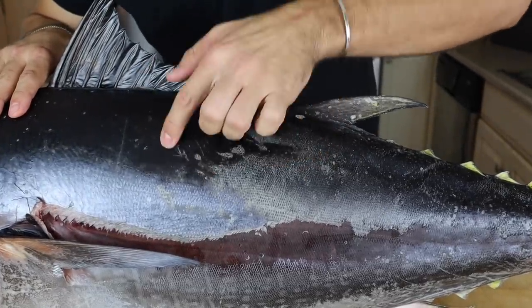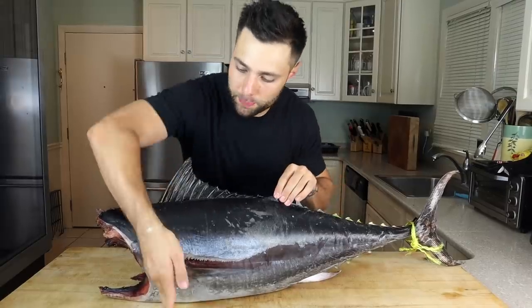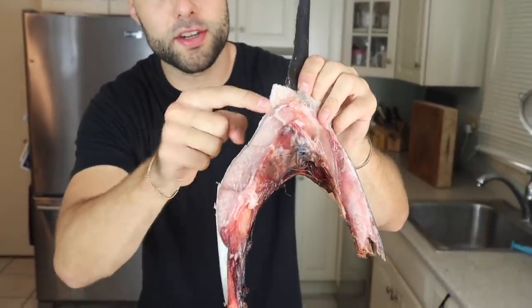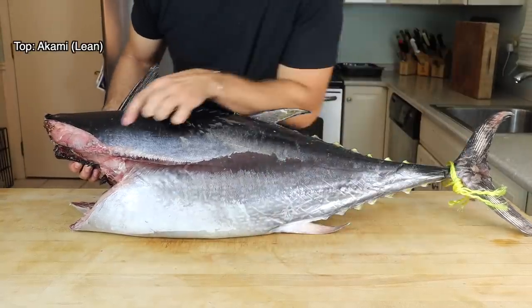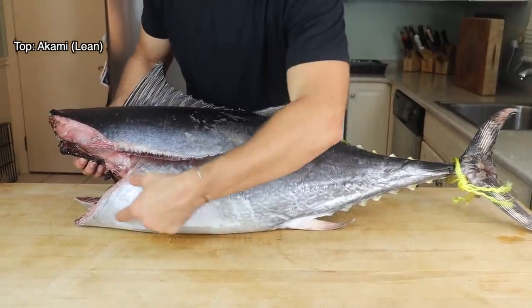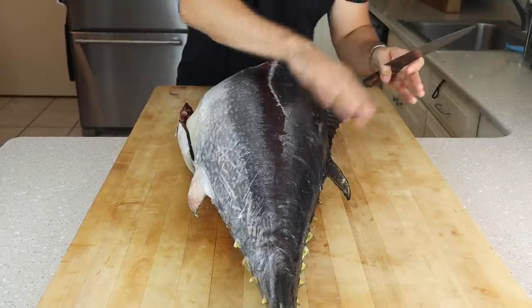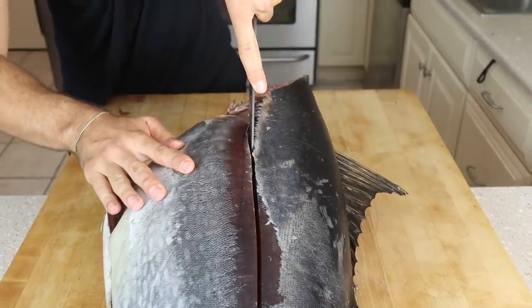Here we have our beautiful dry aged tuna. The first step is to pop off the collar again, following the cartilage — perfect for roasting. You can see tons of that fatty tuna here. We have the top loin and the bottom belly. The top is going to be a lot more lean — those beautiful red tuna steaks. The belly is far more rare and unique, extremely fatty with ridiculous marbling that resembles Wagyu A5.